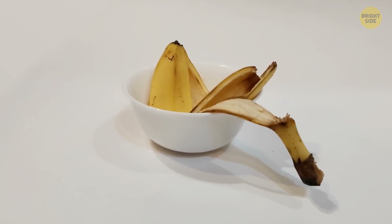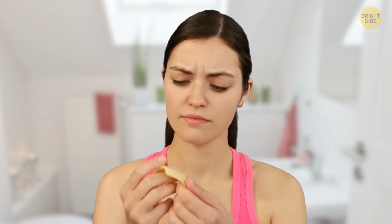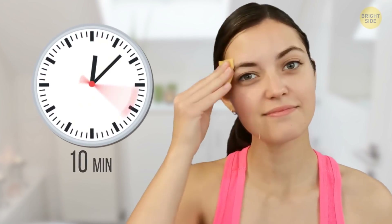Don't throw away your banana peels — they're great for exfoliating and unclogging your pores. Just rub the fleshy side of the peel directly onto your skin. Leave the residue on your face for about 10 minutes, then wash off with lukewarm water. And look, now you have a peel!